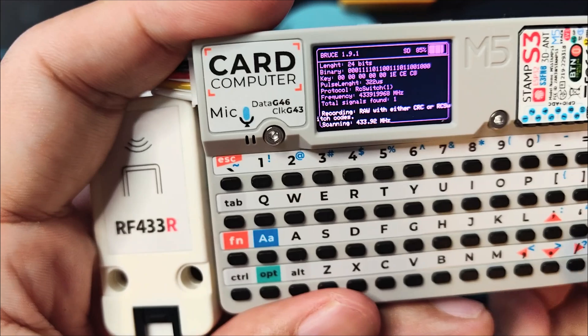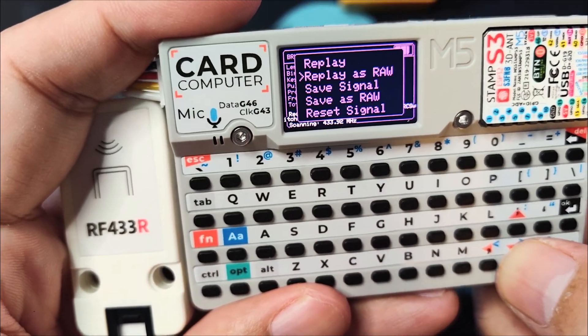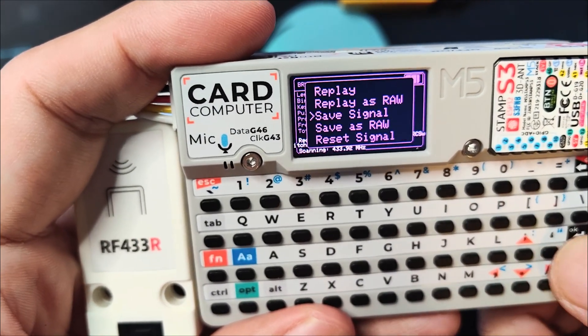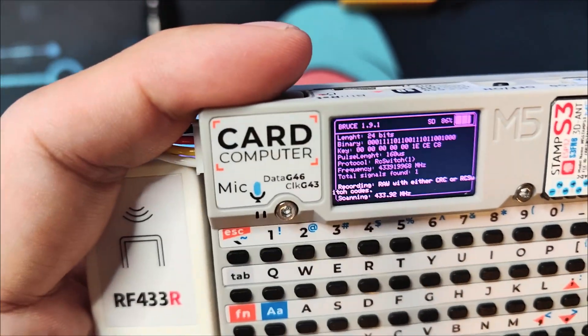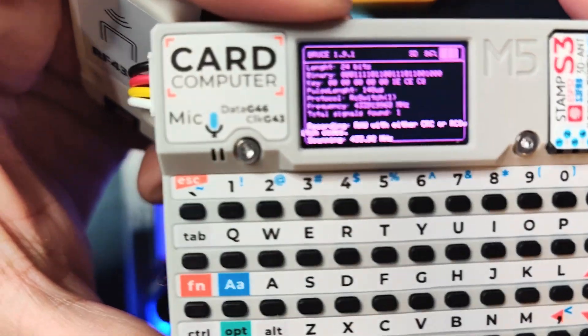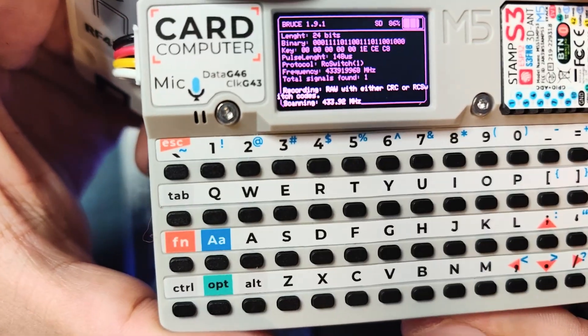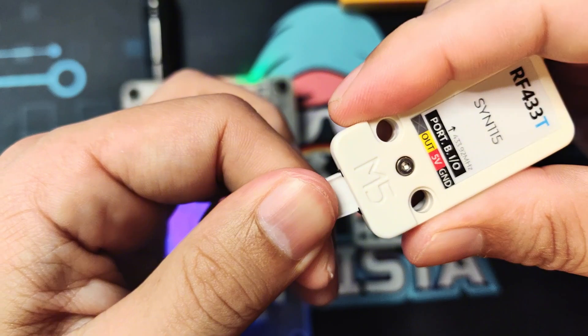So you can see there's one that is captured. You can click down again and you can save the signal. Okay, so you can click Save Signal and it is saved. Now we will try to replay the saved code, and what we're going to do is remove this and put on the transmitter.